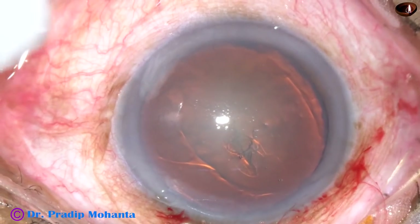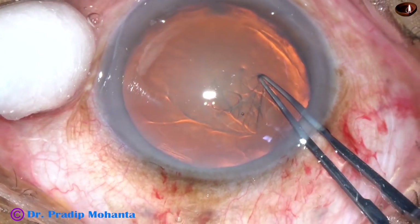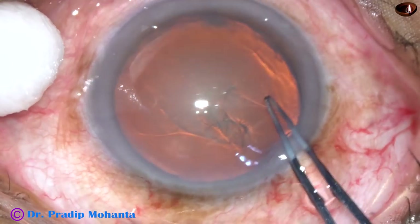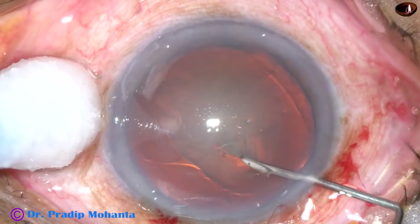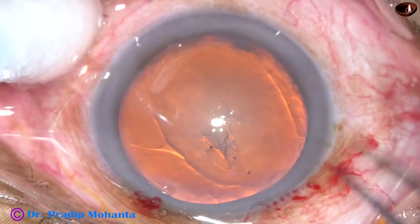Now, the anterior capsule has been incised with a 26-gauge cystitome needle. And here it goes — it has run to the periphery. I want to bring it to center, and here is the smart pull. Let us see this in slow motion — this is 50% speed.